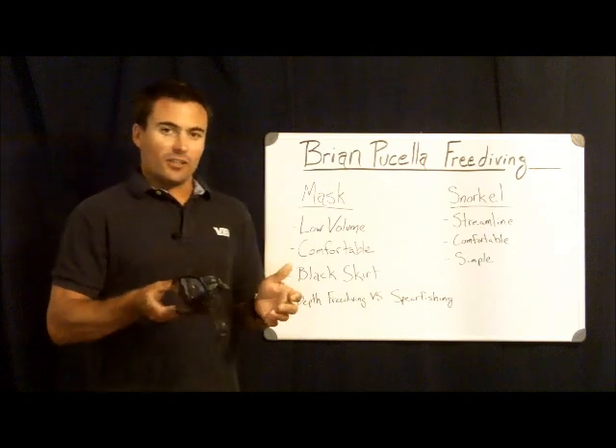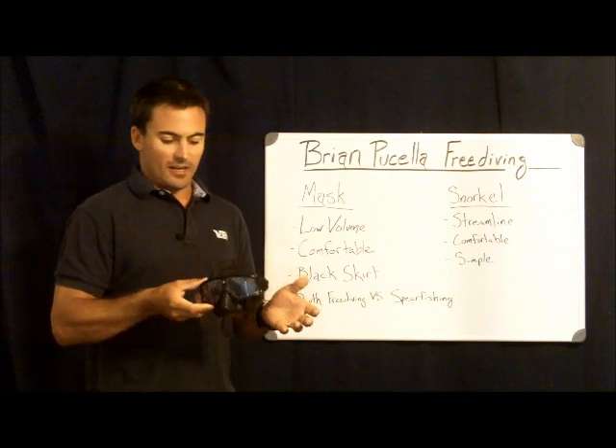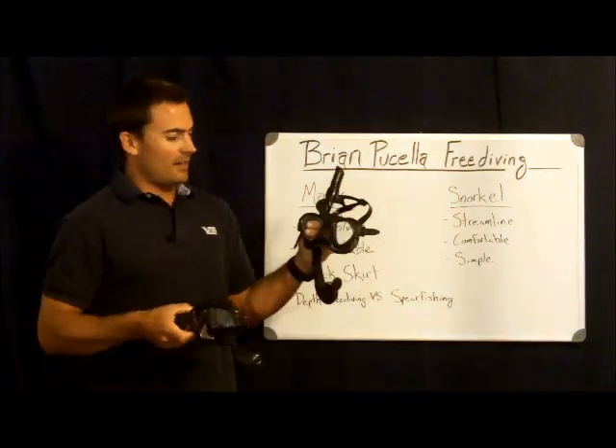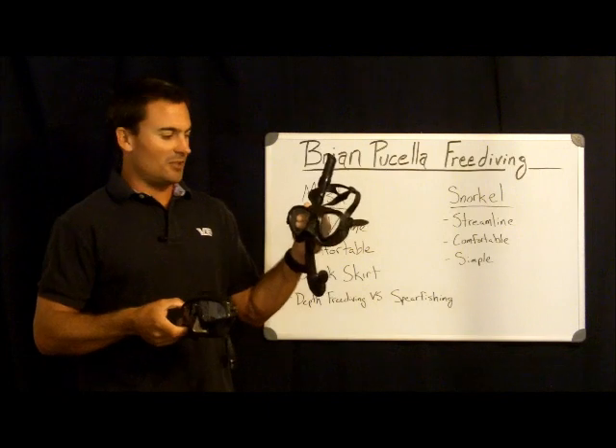So that's a look at the two masks I use: this is my depth freediving mask — the Aquasphere — and this is my spearfishing mask — the Cressi.